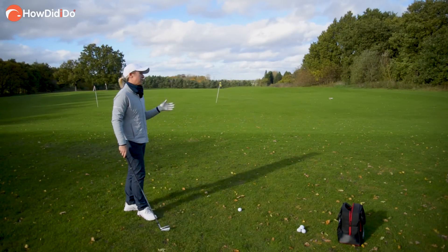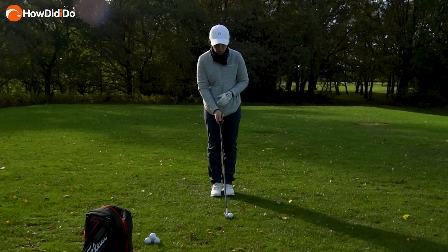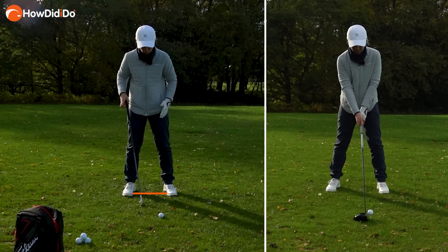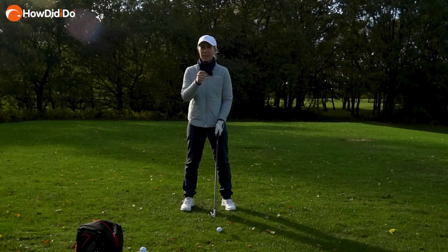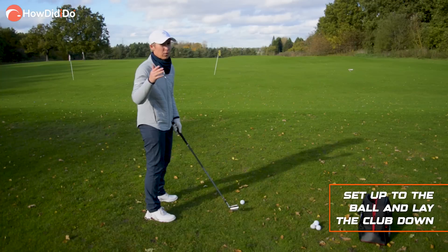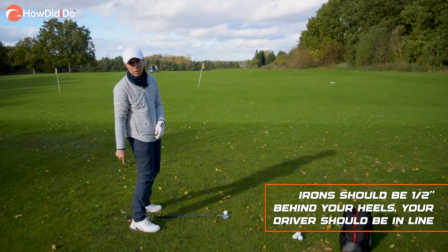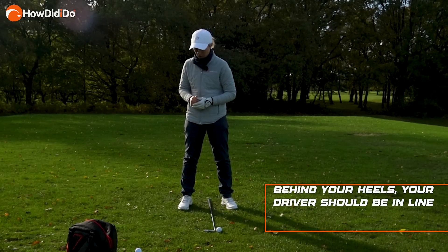Let's look at the setup. Like with the driver, put your feet together and then move accordingly — front foot slightly away, back foot just a little bit more. You can see how it's not as wide as the driver because this club is a lot shorter; we're talking shoulder width apart. A really good way to find out if you're the perfect distance from the golf ball: get your golf club, drop it down — you want a couple of inches between your heels and the grip. With your driver, you want to be on your grip. It's the easiest way to find out if you're the right distance away.